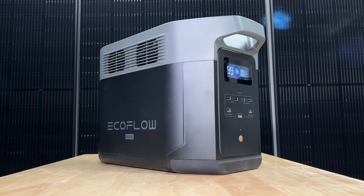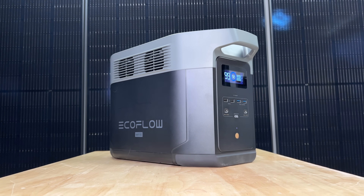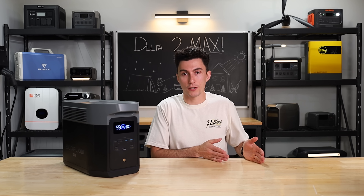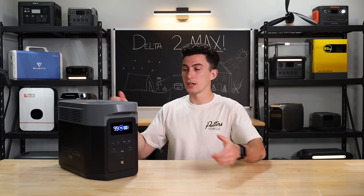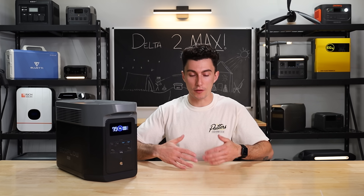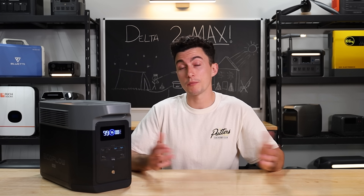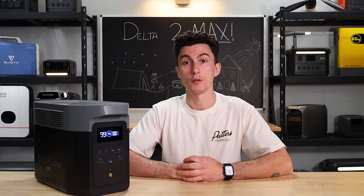The last thing we don't like, especially with a unit this size that needs two hands to pick up — there's no light. Come on, EcoFlow, give us a light. This thing is 50 pounds, you're not going to one-hand it around. If you have a power outage, you're camping, you're inflating an air mattress in your tent — a light on here will genuinely make your life better. EcoFlow, stop watching these videos and not putting lights on.